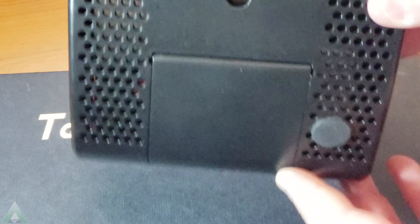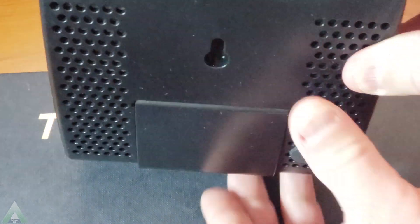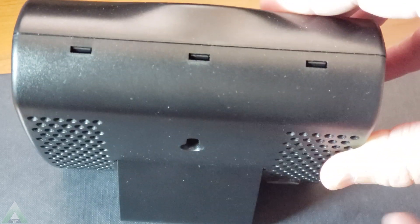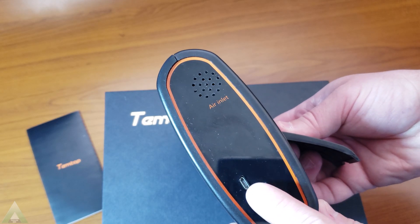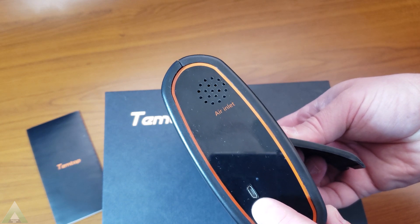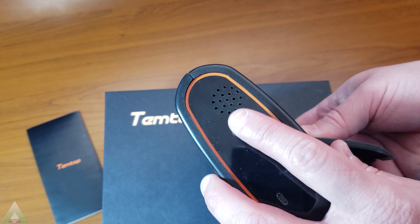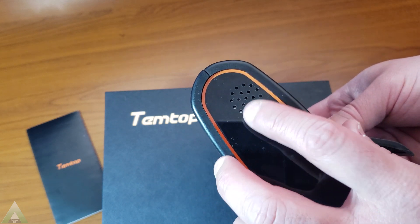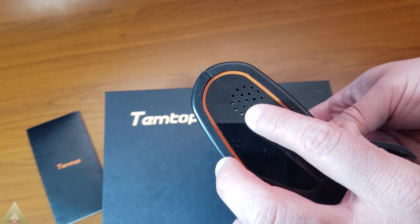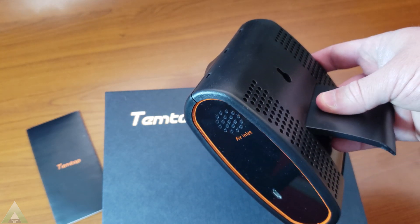In terms of mounting it, you can hang it or it has a stand so you can stand it that way. On the side, this is where you plug in the micro USB cord, and this is also the air inlet. This unit measures air quality using a laser for particulate matter — it gets an air inlet through here and does the measurement using whatever technology it has behind it.